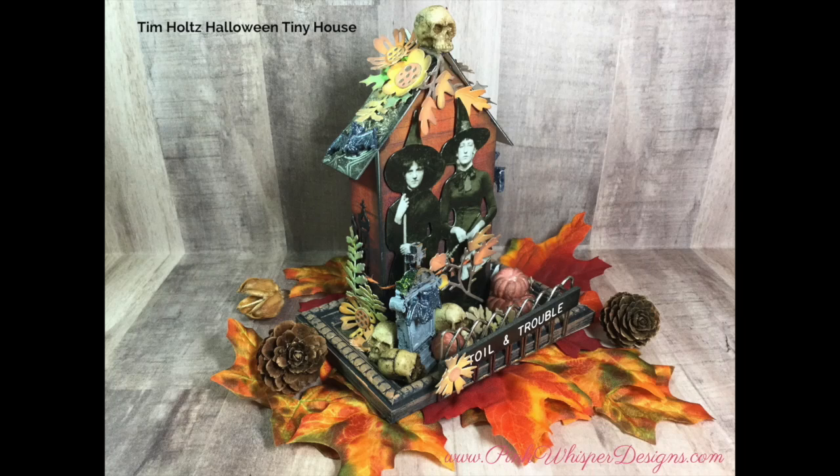Hi everyone, it's Lynn Dionne here from Pink Whisper Designs. Today I wanted to show you how I made this little haunted Halloween house using some of the brand new Tim Holtz Halloween collection. And if you stick around till the end, I'll show you another version of this house that I made previously. So let's go ahead and get started.